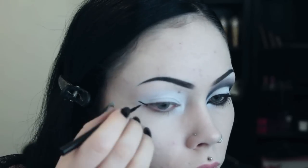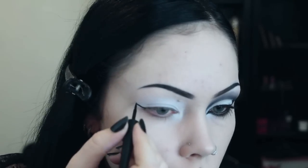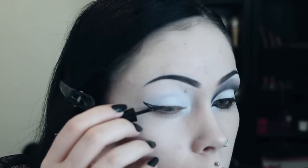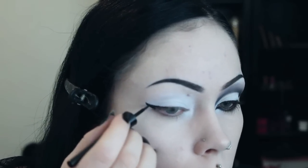I then take a liquid eyeliner and draw my wing. I bring my eyeliner to about three quarters of the way across my eyelid. I clean up the edge with some concealer and then move on to creating the cut crease.